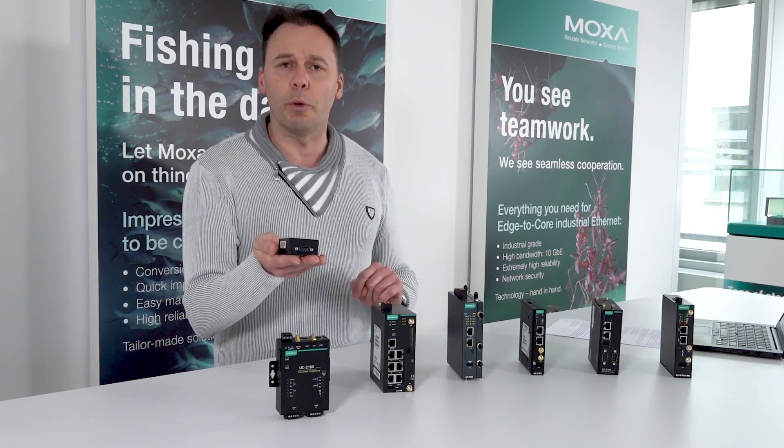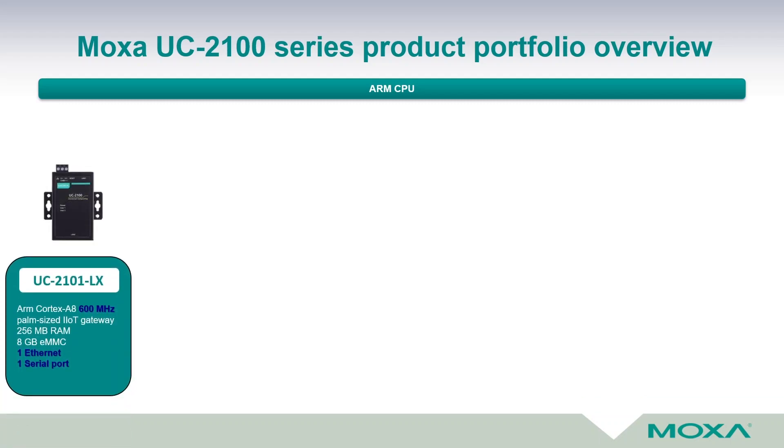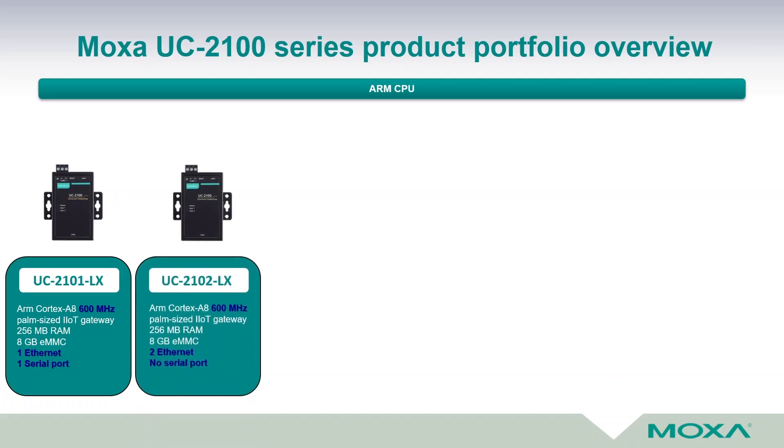The first representative of the UC 2100 series is the UC 2101-LX. It has an ARM Cortex-A8 processor at 600 MHz, 256 MB RAM, and 8 GB eMMC where the operating system is installed. With one Ethernet port and one serial port, it is ideal as a programmable serial to Ethernet converter.